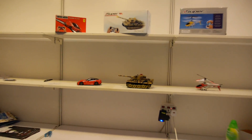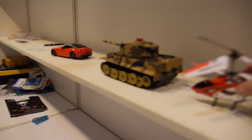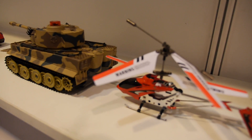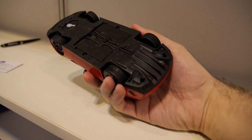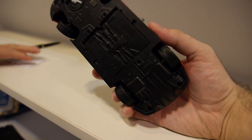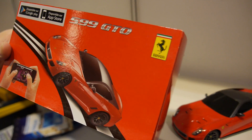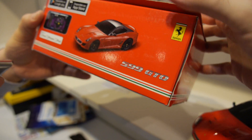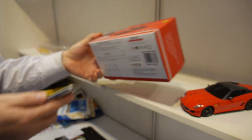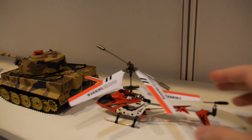What's that other stuff you're showing over there? The other products we have are iPhone-controlled toys, also Bluetooth control. We have the Ferrari and the tank. This is the official licensed Ferrari 599 GTO. The retail price for the Ferrari is $59, the tank is $79, and this one is $69.